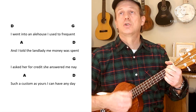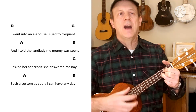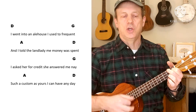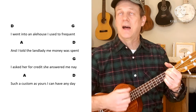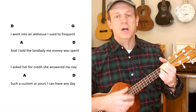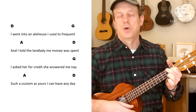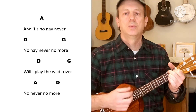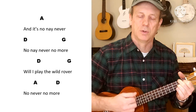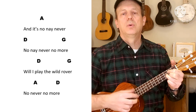I went into an alehouse I used to frequent. I told the landlady me money was spent. And I asked her for credit, but she answered me nay — such a custom as yours I can have any day. And it's no, never, never, no, never, no more.